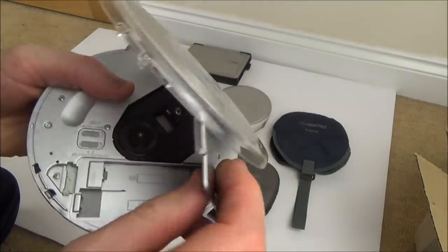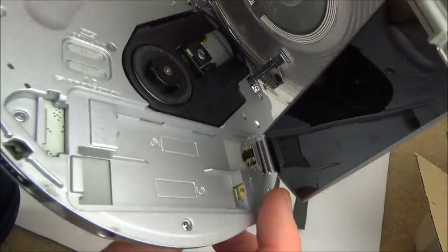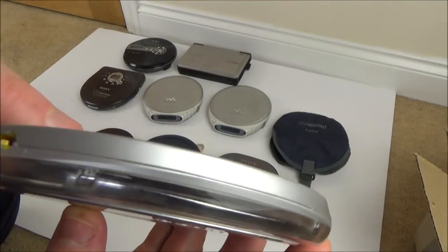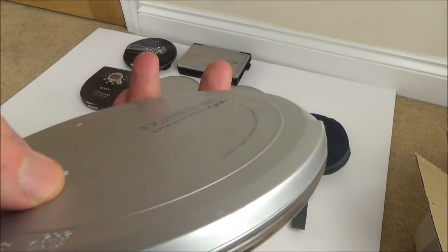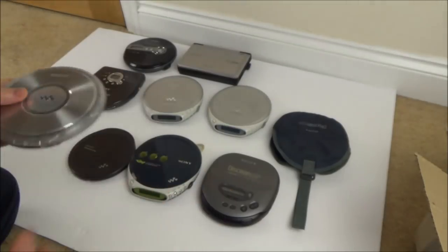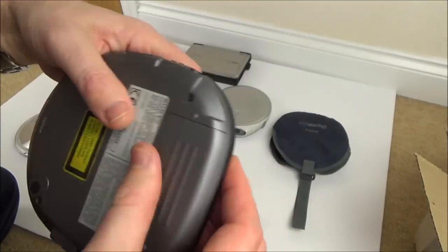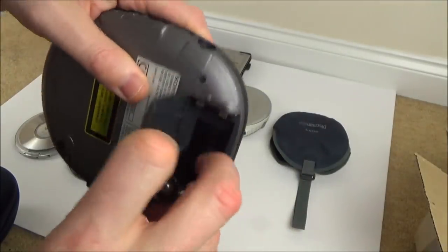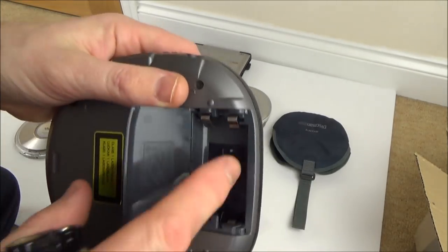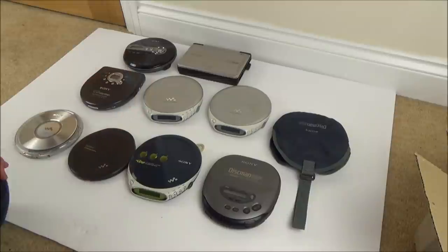With this one it looks like it takes specialist batteries — flat ones — so unless I buy them I'm not going to be able to get this one working, though I could rig up a power adapter. Let me start simple — I'm going to start on this one here because I can just put normal AA batteries in it. It actually has rechargeable batteries in, but I can just use normal 1.5V double-A size batteries.